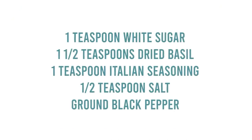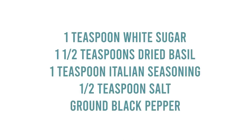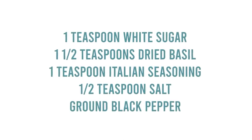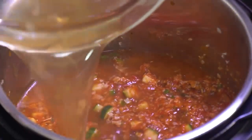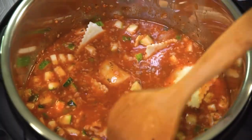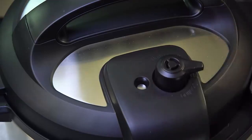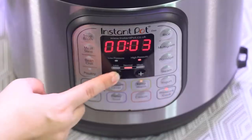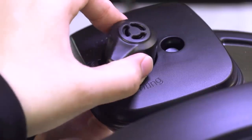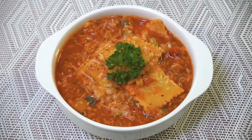The spices you need: one teaspoon of white sugar, one and a half teaspoons of dried basil, one teaspoon of Italian seasoning, a half teaspoon of salt, and a little bit of ground pepper to taste. After all the seasonings are in, add four cups of beef broth and mix around really well. Then add 20 ounces of frozen mini cheese-filled ravioli — make sure all the ravioli is covered with liquid. Put the lid on, make sure the knob is turned to sealing, push pressure cook, and cook for only two minutes. When done, release the pressure, open the lid, and serve with a little bit of cheese and parsley on top.